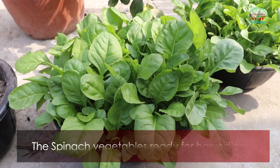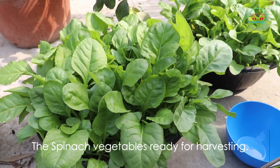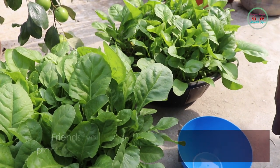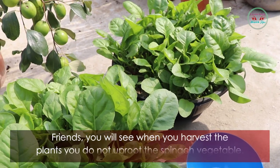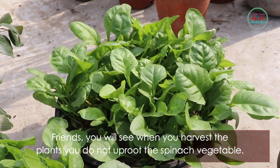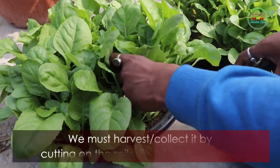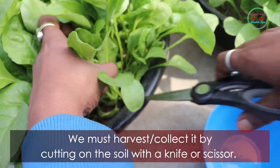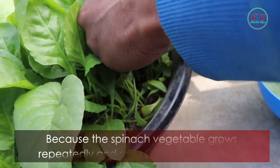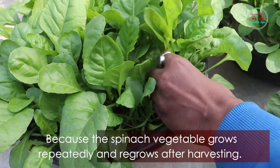The spinach vegetable is now ready for harvesting. When you harvest, do not uproot the spinach plant. We must harvest or collect it by cutting at the soil level with a knife or scissors, because the spinach vegetable regrows repeatedly after harvesting.